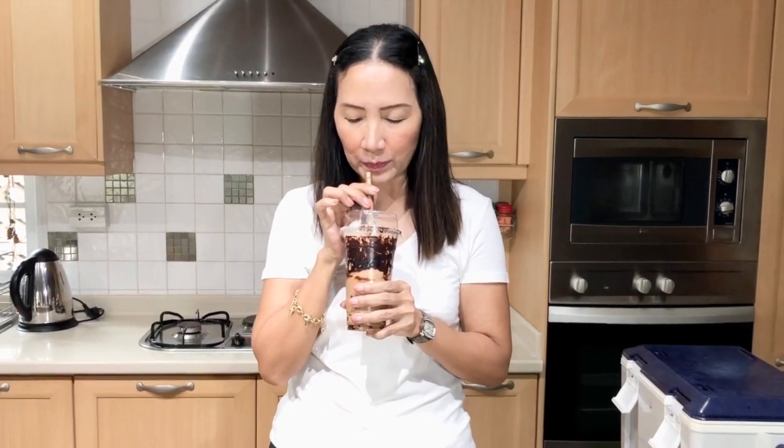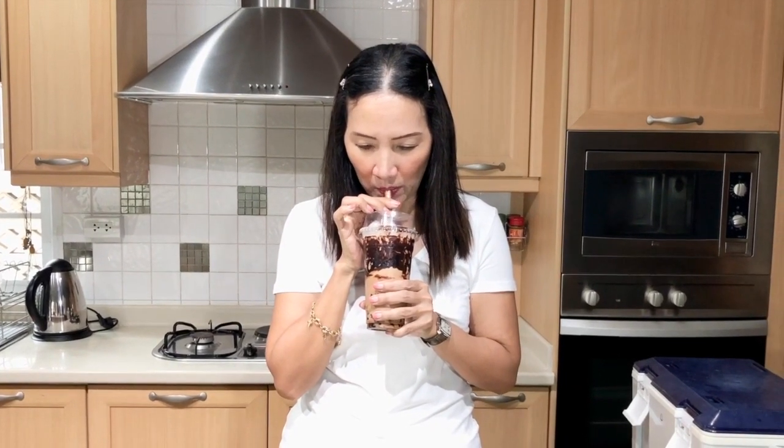We have to give it a little bit of stir because I put the chocolate syrup in later. It looks so creamy and so delicious. Cheers! Delicious — so good. The mini boba is chewable, nice and small. The taste of the tea is there, so strong, and the perfect balance of chocolate. If you have any questions, comment below. I'll see you again in my next video. In the meantime, stay safe. Thank you for watching — ciao for now.